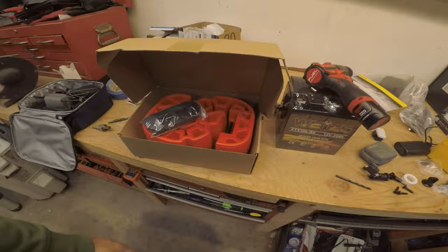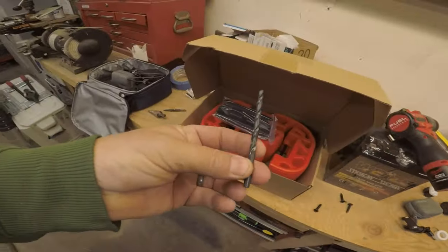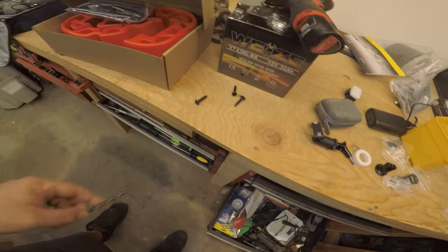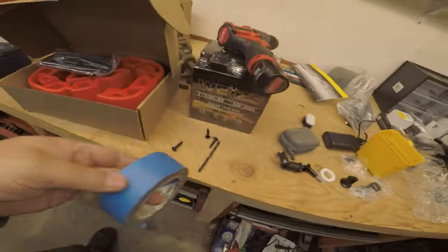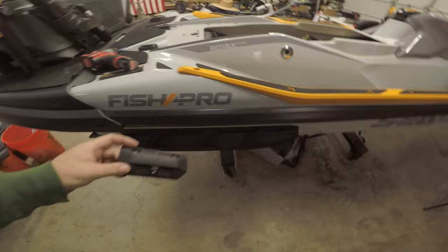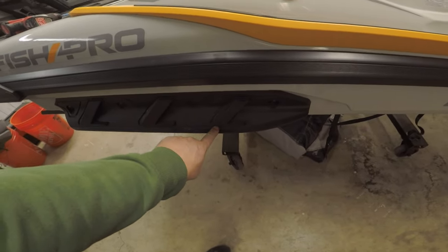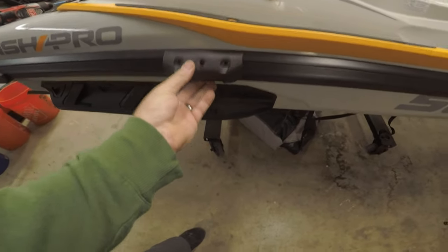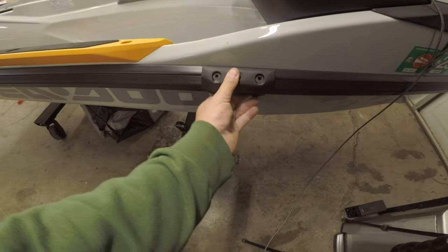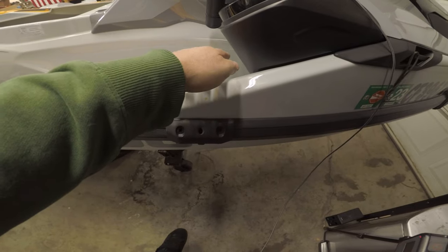What you get is two bumpers, two brackets, and hardware. You also need a 7/32-inch starter drill bit — not included. The bracket is meant to align with the diagonal skeg piece on the Sea-Doo: the rear bracket goes right above that diagonal piece, and the front bracket starts right at the edge of that trim. To protect the fiberglass, put tape on the drill bit to mark your depth so you don't drill too far.